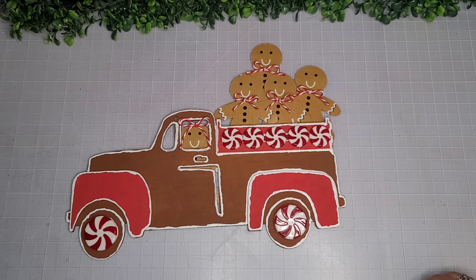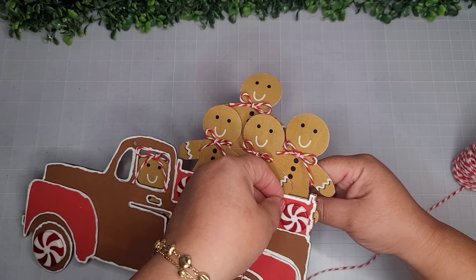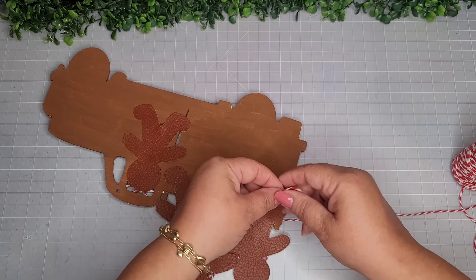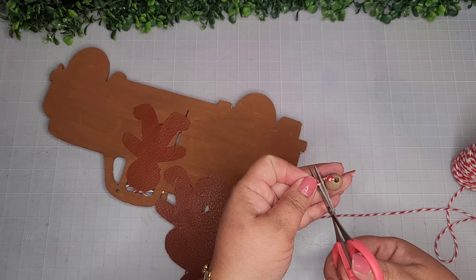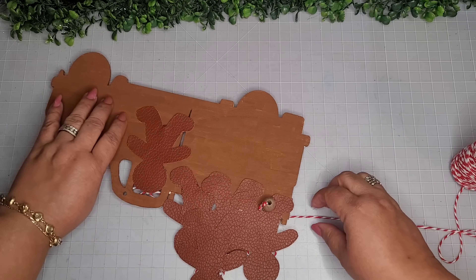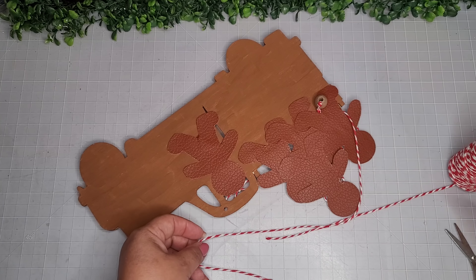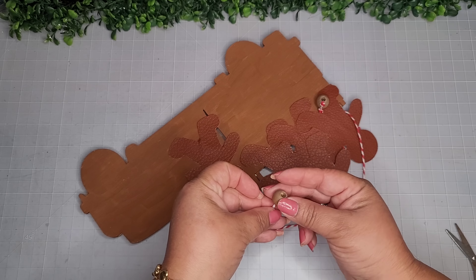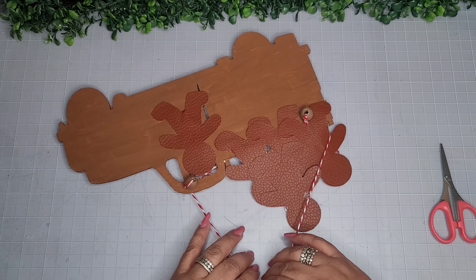Now I'm taking some more plastic peppermints and embellishing the truck bed — or should I say the wagon part. They fit in there perfectly — five in a row, one for each kid! Now I'm using baker's twine for the hanger because this is an ornament. It might seem a little large but they do make large ornaments. I'm adding a couple of beads to help hold the thin baker's twine in place on both sides, then securing with a little dab of glue.